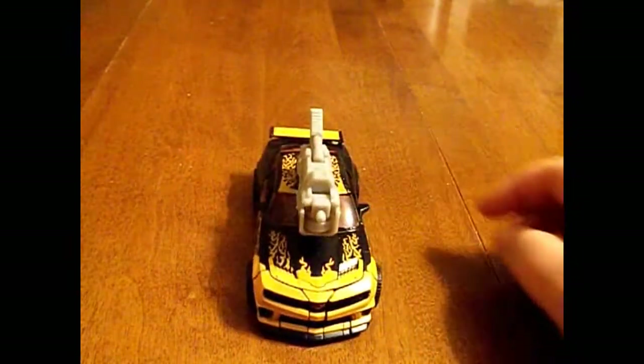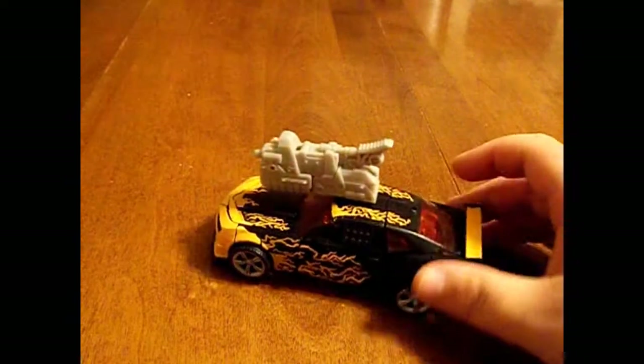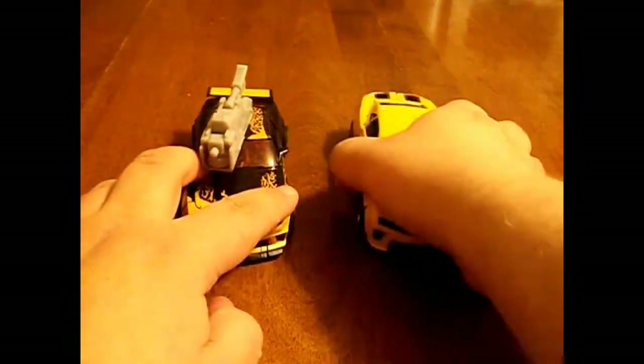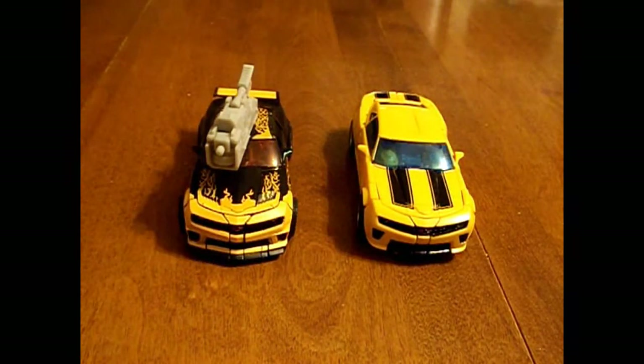Hey, what's up guys, it's Dr. Shotback Jim making another review. Today I'm doing things a little different — I'm actually going to do two toys at one time, just because I feel like it. I'm going to take a look at the two movie reverse Bumblebees that I own: the Dark of the Moon Cyberfire Bumblebee and the Hunt for Decepticons Bumblebee.